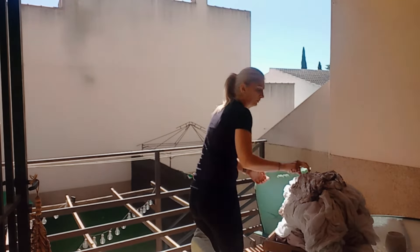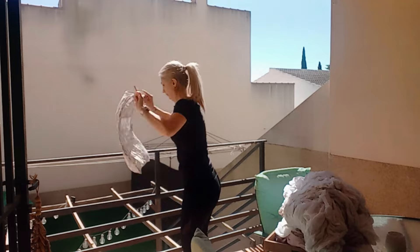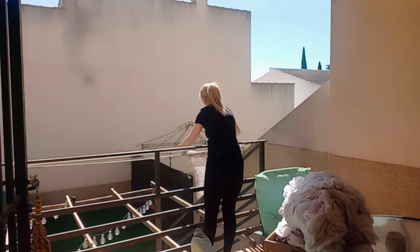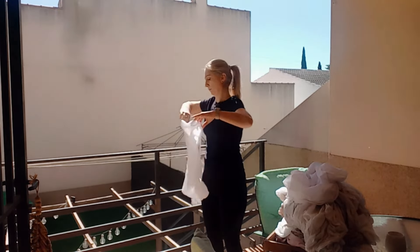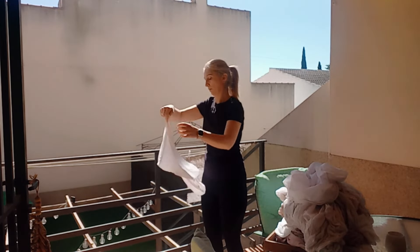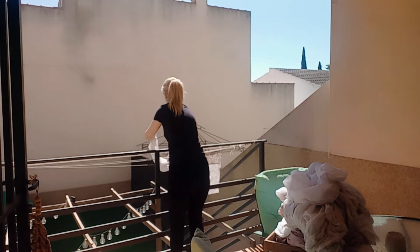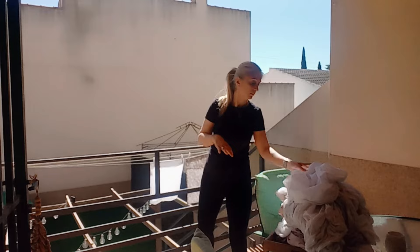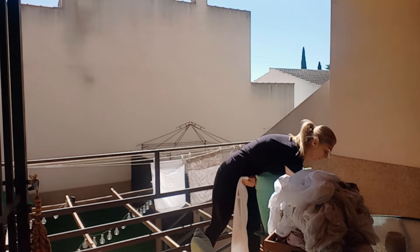¡Hola de nuevo a todos y bienvenidos a un nuevo vídeo! Mi nombre es Pili y estas son las cosas de Pilari. En el vídeo de hoy os traigo mi limpieza del viernes. Ya los que me conocéis sabéis que el viernes es cambio de sábanas, por lo cual las sábanas ya están cambiadas, las camas ya están hechas y lavadora puesta. Ahora comienzo con mi rutina de limpieza.